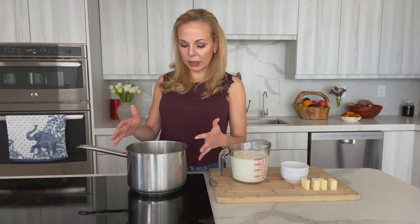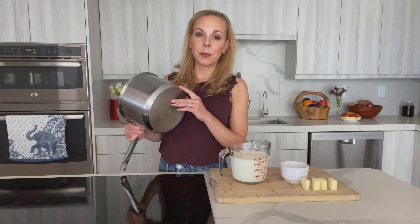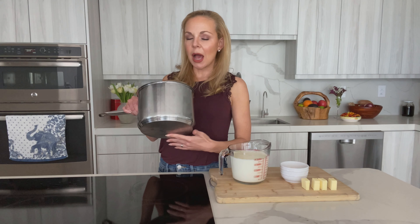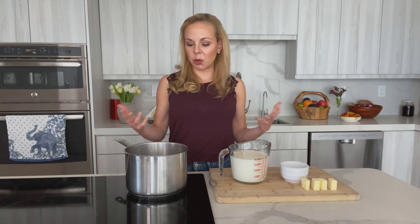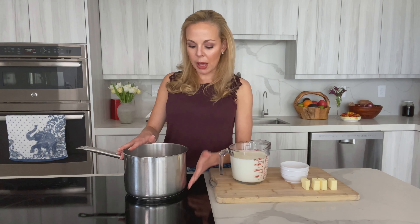The first thing we're gonna talk about is the pot you're going to use. Ideally, you want a small to medium-sized stainless steel pot with a thick bottom. The thick bottom ensures heat transfers evenly across the surface so you don't get hot spots. We use stainless steel because we'll eventually switch to a metal whisk — using it in Teflon could ruin the coating, and other metals could contaminate the food.